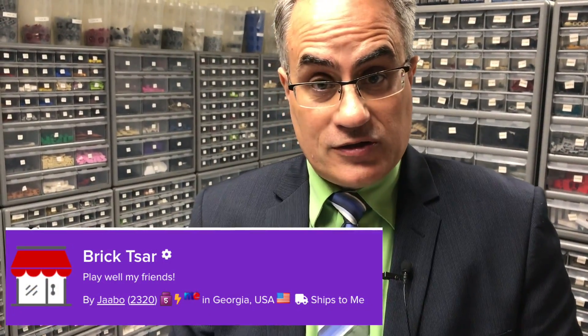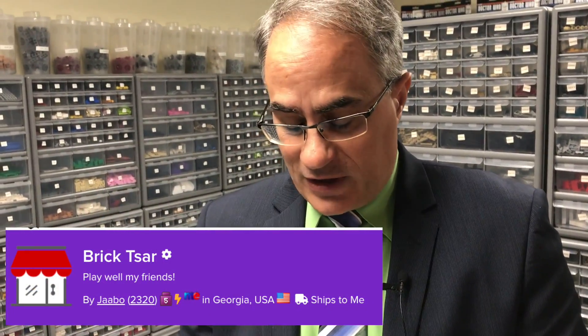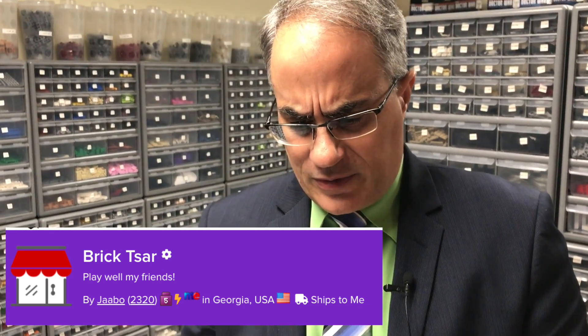But before we do that, we're doing a PABLO and this is for Matt. He ordered from my BrickLink store. My BrickLink store is called BrickZar — it's two words. Link is on my channel page and also usually in the description of these videos. I get kind of lazy sometimes and don't put it in every video, but it really should be there.